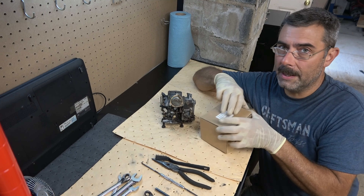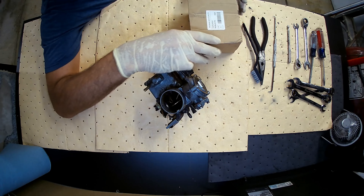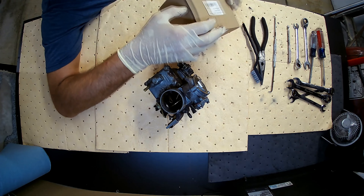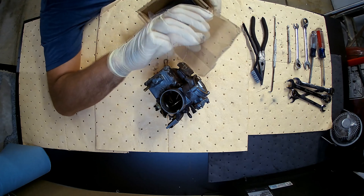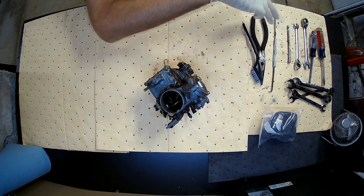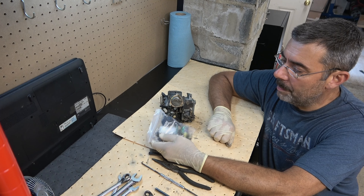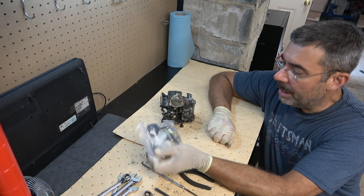Tonight, I'm going to rebuild this thing and film it for you. I've got a second camera right up there, so I'll show you what goes on inside of these things. It comes with this nice kit which has got a lot of gaskets, a lot of pieces. It even came with a new fuel filter, which is kind of cool, and it's got a new bowl. This thing is really, really nice.